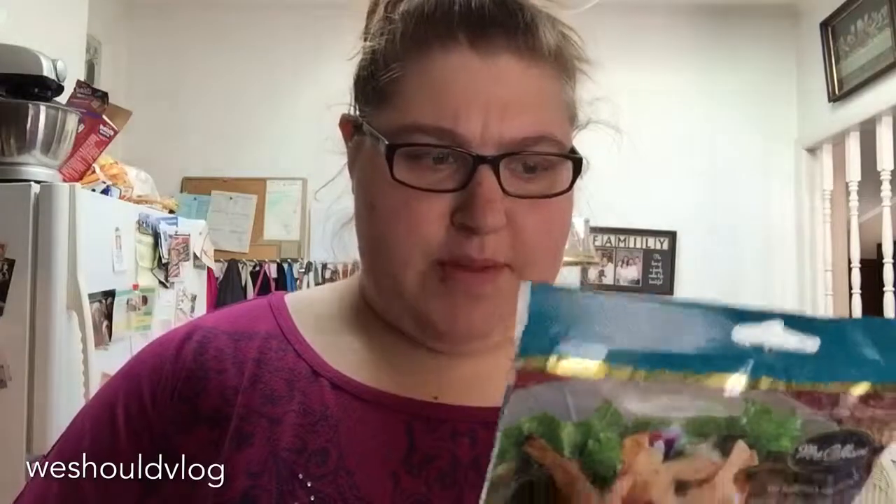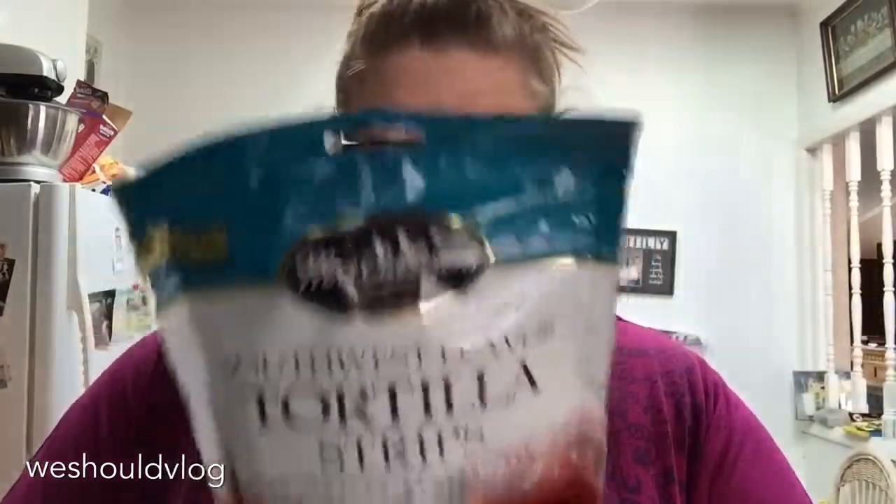I got — I never had these, but it's Southwest Flavor Tortilla Strips. They look yummy. I also got Good Seasons Italian salad dressing recipe mix. Basically it's just like Italian dressing, but it's really cool because it comes in this little pouch.